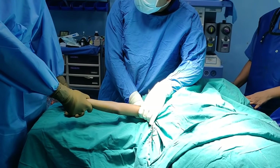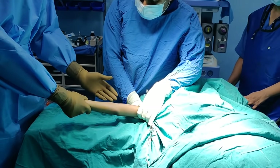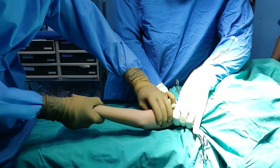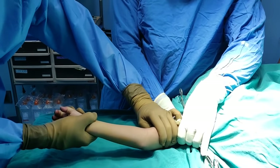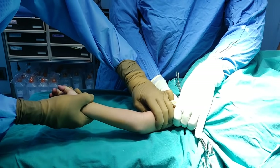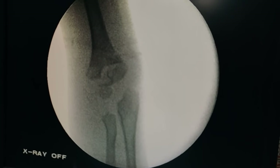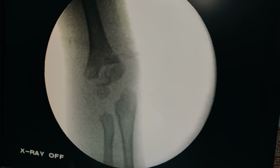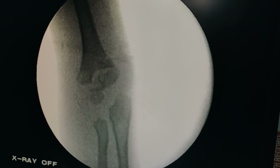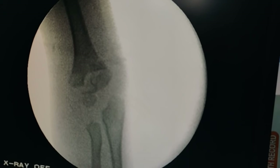The next step in reduction: the fragment is still slightly posterior medial, so I am going to reverse the forces to make it slightly better — correcting the coronal plane deformity in the same position. I am pushing the proximal fragment slightly medially. Now you can see that after reversing the forces the reduction is much better. I am now in a position to start flexing the elbow in order to correct the deformity in the sagittal plane.